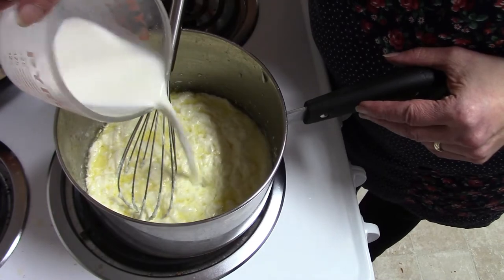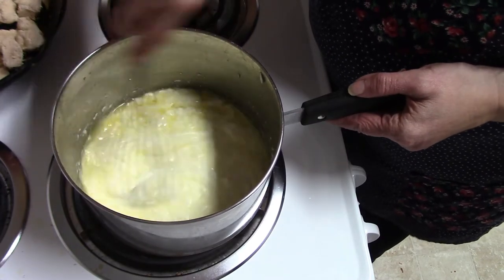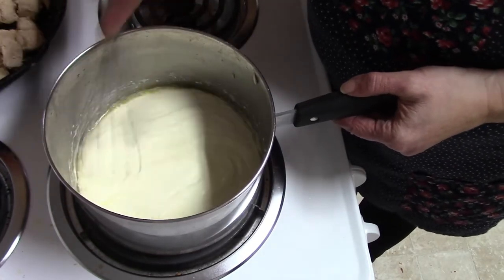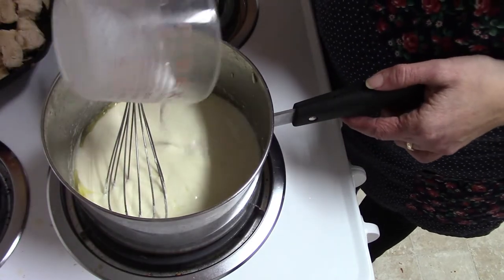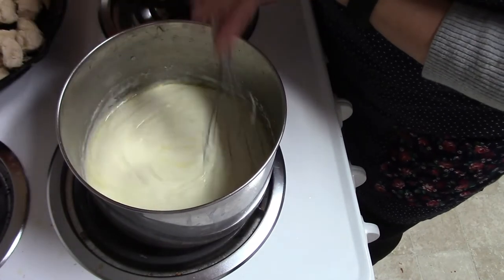Now add in about half of the milk and you can really see the sauce start to come together. When it looks nice and smooth, add the other half of the milk. If you like your sauce thinner, you can always add a little bit more milk — that's really up to you, but this is usually the way I do it.